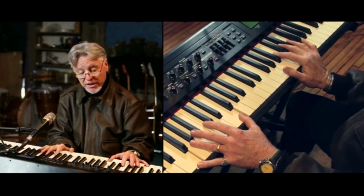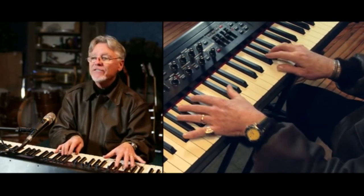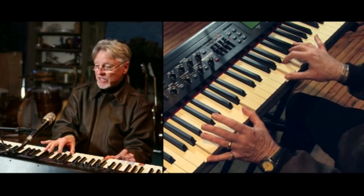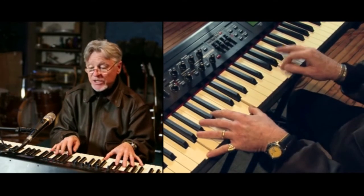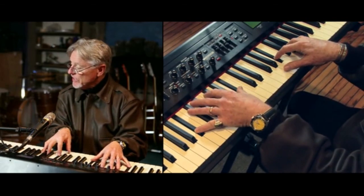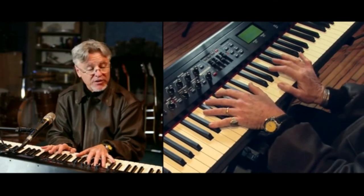Now we go to G major, and here's how we get there. I suggest you do it like this: F, F-sharp, G — and you play a G chord, G in the bass, G, B, D. So that was a walk-up: F, F-sharp, G to the G chord. Footsteps. Then back to B-flat major — dressed in red. And then there's that opening riff, that opening series of chords.